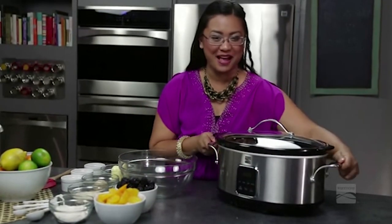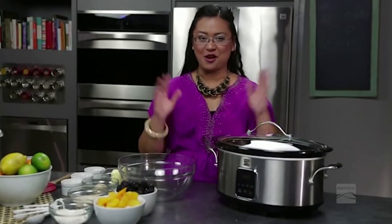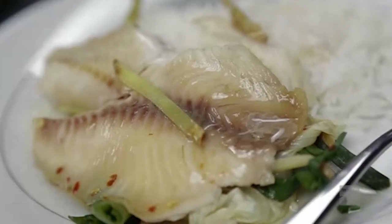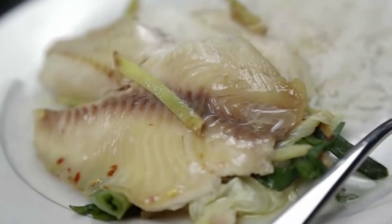Our slow cooker right here is a best friend of many, because we know just how easy and simple it is to make great meals in this thing. Just put everything in, come back in a couple of hours, and you have a fabulous meal for you and your family. And check out that simple meal we made — soy ginger steamed fish.